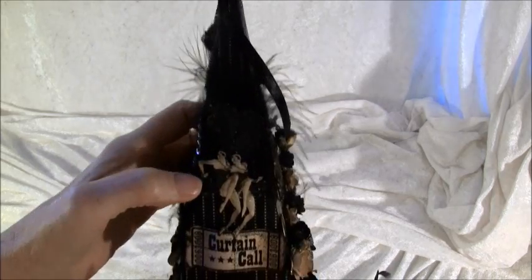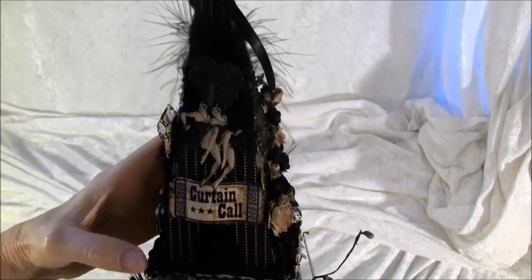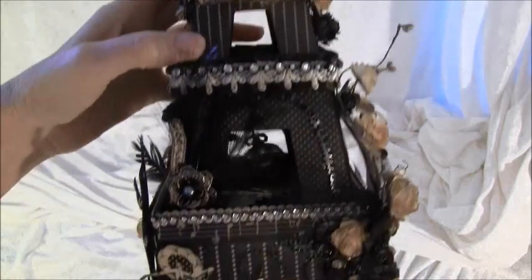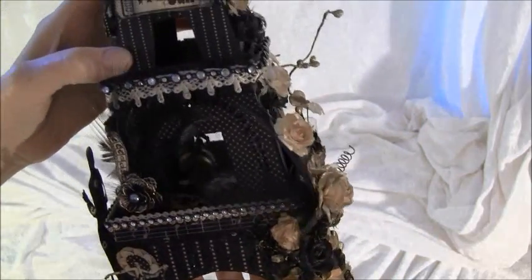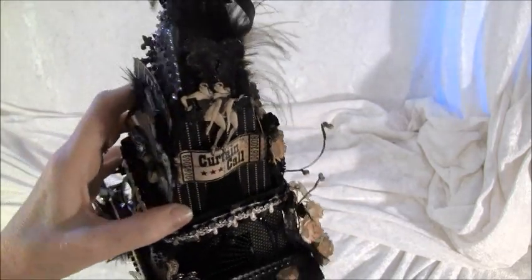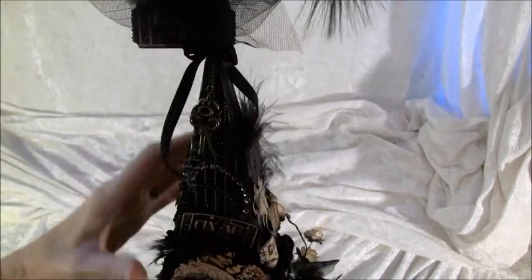And for the last side here, some more cut outs from the paper, some feathers behind, and there is a Curtain Call ticket here. And some more feathers, and this flower is from Prima — I think it's a Marion Smith flower. And the film strip here again, and a cut out from the paper, and some Prima bling here, more flowers, a little stick pin, and some black skeleton leaves. And at the top I also have some dangling keys — these are also from Prima, Marion Smith.